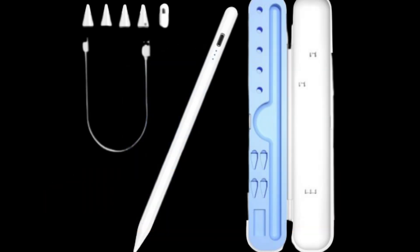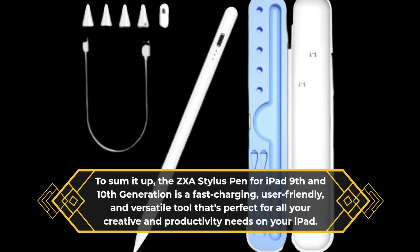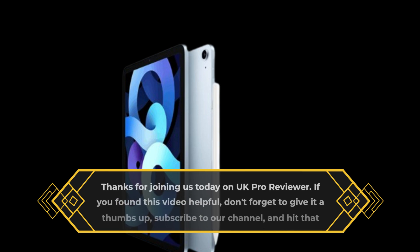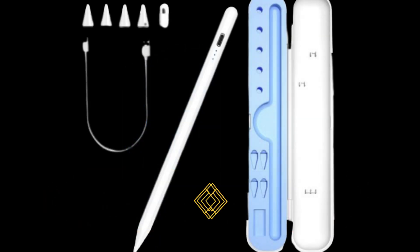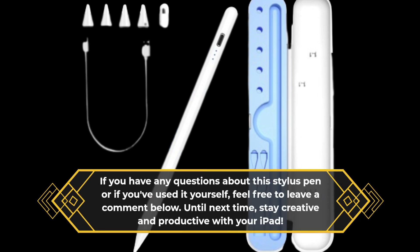To sum it up, the ZXA Stylus Pen for iPad 9th and 10th generation is a fast-charging, user-friendly, and versatile tool that's perfect for all your creative and productivity needs on your iPad. Thanks for joining us today on UK Pro Reviewer. If you found this video helpful, don't forget to give it a thumbs up, subscribe to our channel, and hit that notification bell for more tech reviews and insights. If you have any questions or if you've used it yourself, feel free to leave a comment below. Until next time, stay creative and productive with your iPad.